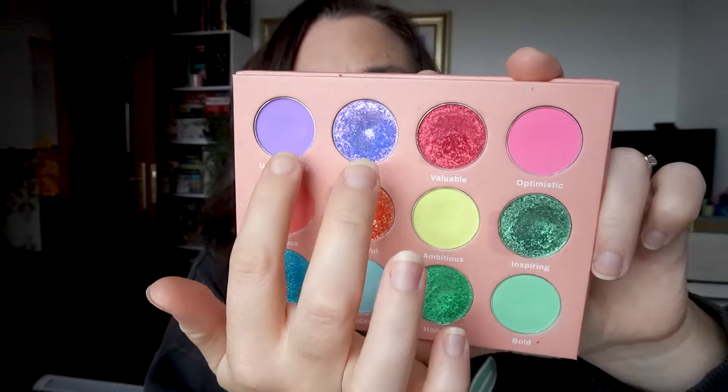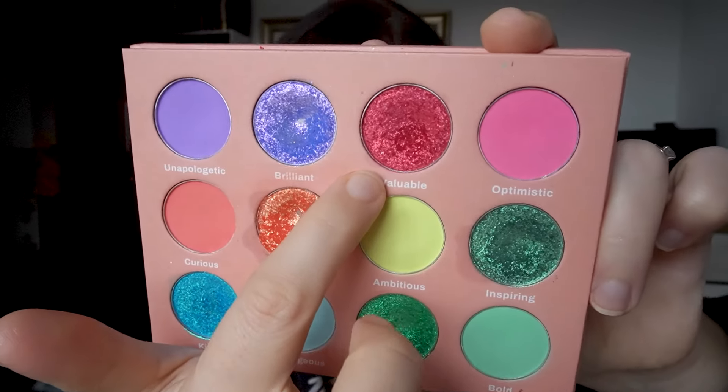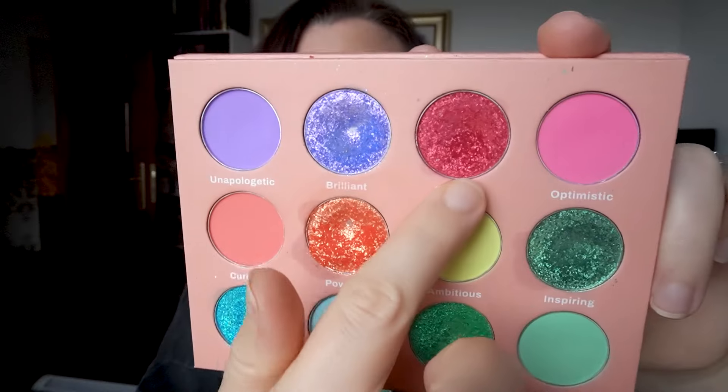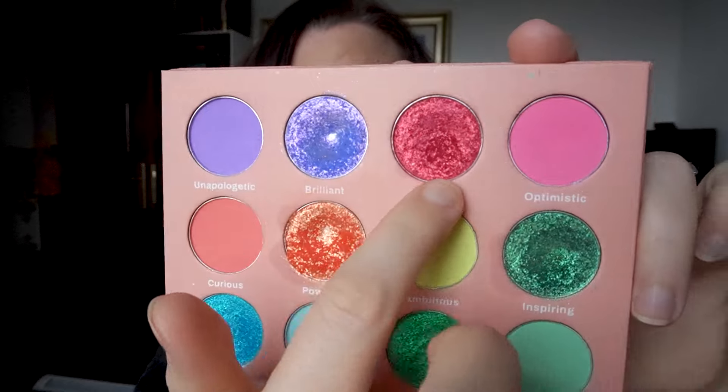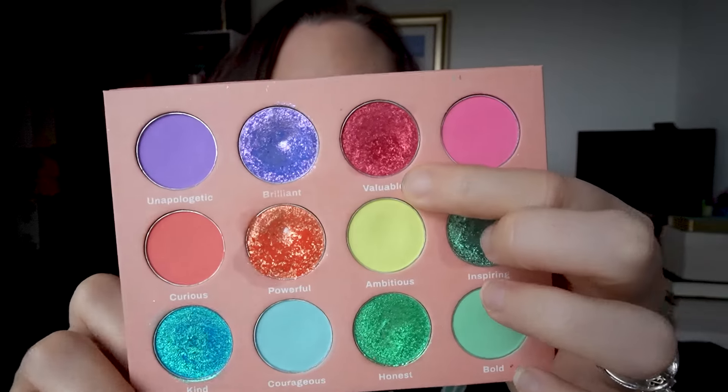There are some shades I didn't need to use anymore because I'd already used them five times or more — these two are done. The first focus shade, Valuable, I've used three times. I don't need more uses on it, but it is one of the shades I want to hit pan on, so I'm trying to focus on it. I just haven't done a lot of red looks, so that's been a bit of a struggle.